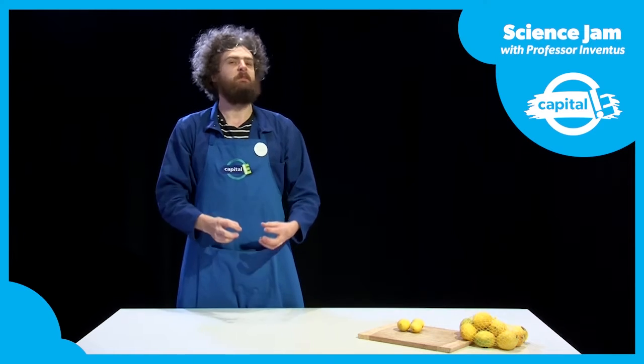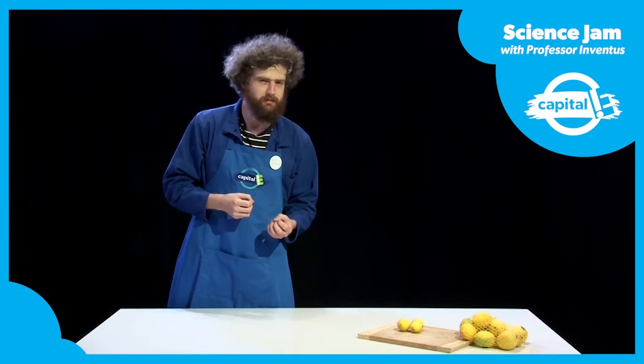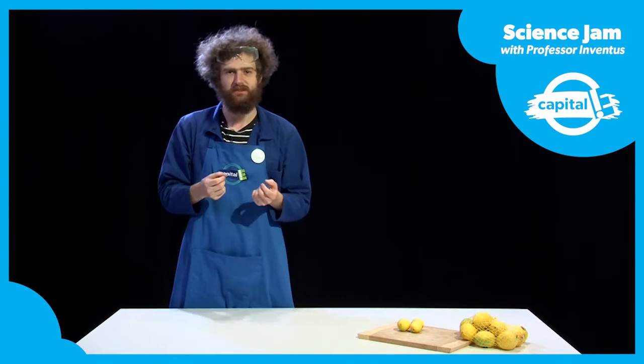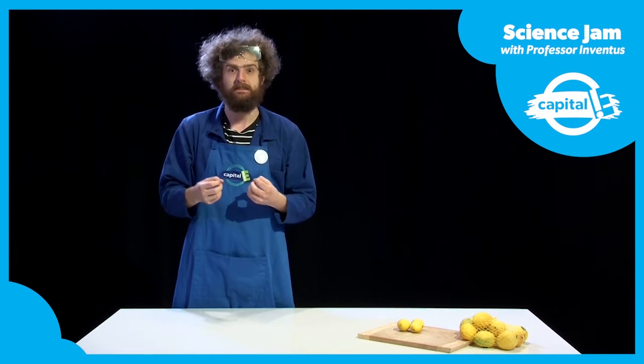Today I'm going to make electricity the old fashioned way, the way my grandma used to do it. For starters, I've got a really good recipe for some really zingy static electricity — electricity that is stuck.